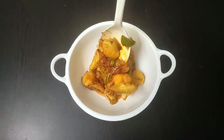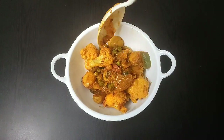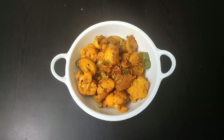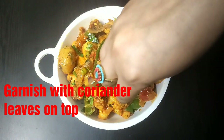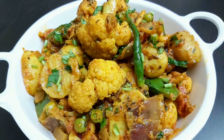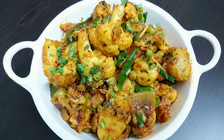Our cauliflower and potato gravy is ready to be served hot — here is our delicious masala aloo gobi ki sabji. Serve hot with jeera rice, roti or naan. Friends, do try this tasty aloo gobi recipe, share your feedbacks, and if you liked today's video then do like, share and subscribe to Continental Desi Kitchen for more yummy recipes. See you soon — bye, take care and stay safe.